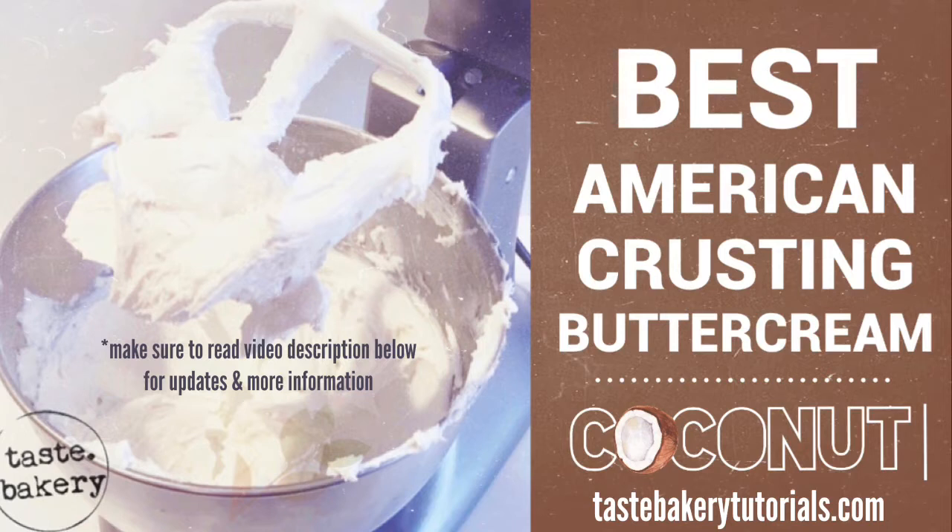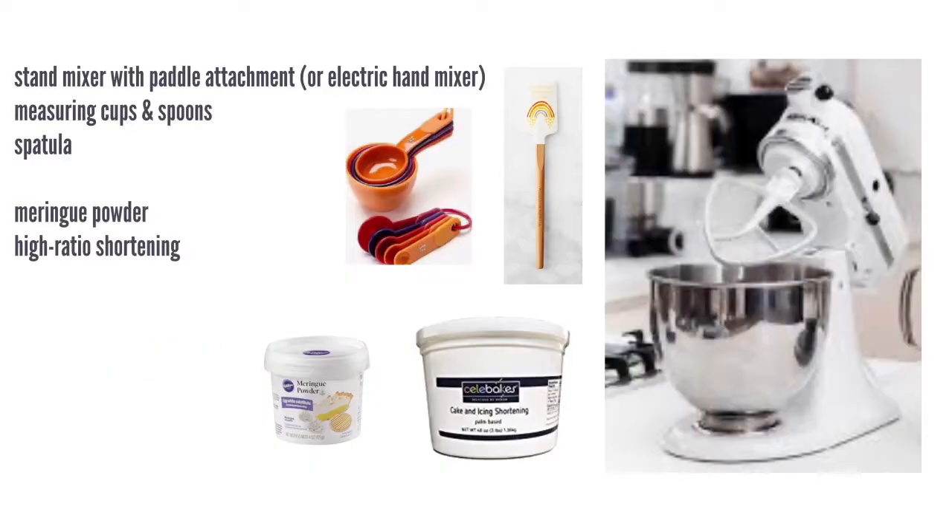It crusts over just the very outer layer — nothing you can taste, but enough where your cake is dry to the touch, which makes it really easy to decorate and easy to fix up. It also makes it harder to accidentally nick up, which is great. It keeps its structure really well for piping. It's a really yummy frosting, and I'm not one to like all frostings.